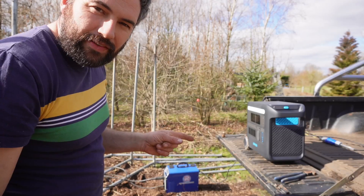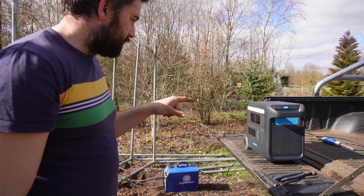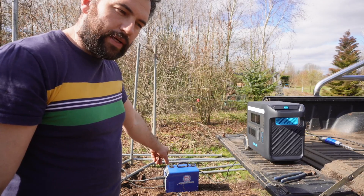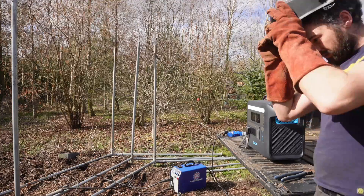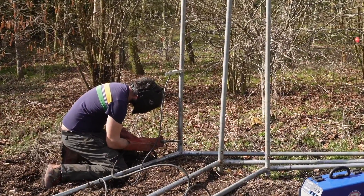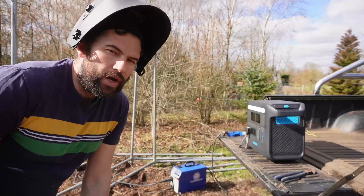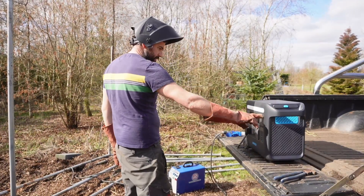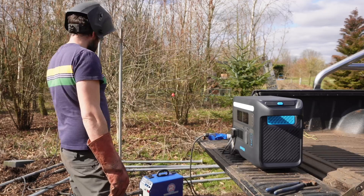So this could be fairly interesting — we're going to see if this can weld. Anker does advertise that it supports welding and I've got a gasless MIG welder here, so this is going to be a big ask. We've tested this welder before and on a high setting it used about 2,300 watts on our other system, so we'll turn it down a bit to start with. It welds! My welder needs a bit of tweaking but it's unbelievable — it didn't even drop a percent. I know I hardly did anything but it's pretty incredible. Just going to turn it up a little bit.